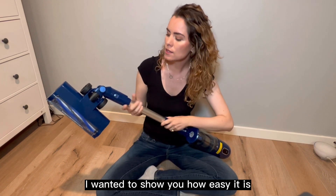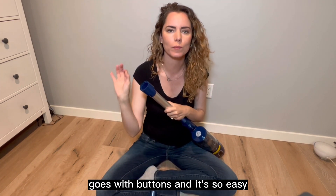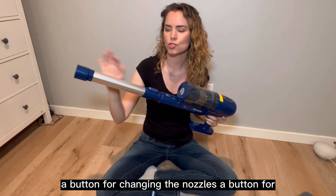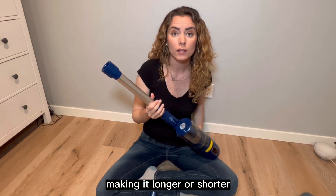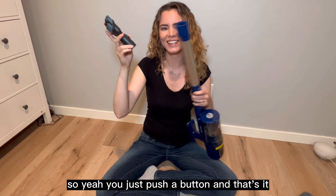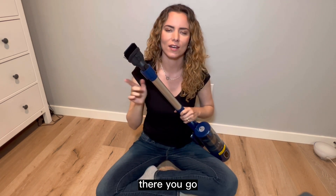Last but not least, I wanted to show you how easy it is to change the nozzle. Everything on this vacuum works with buttons and it's so easy — a button for emptying the dustbin, a button for changing the nozzles, a button for making it a bit longer or shorter. You just push a button and that's it. Then here you just want to hear the click. There you go.